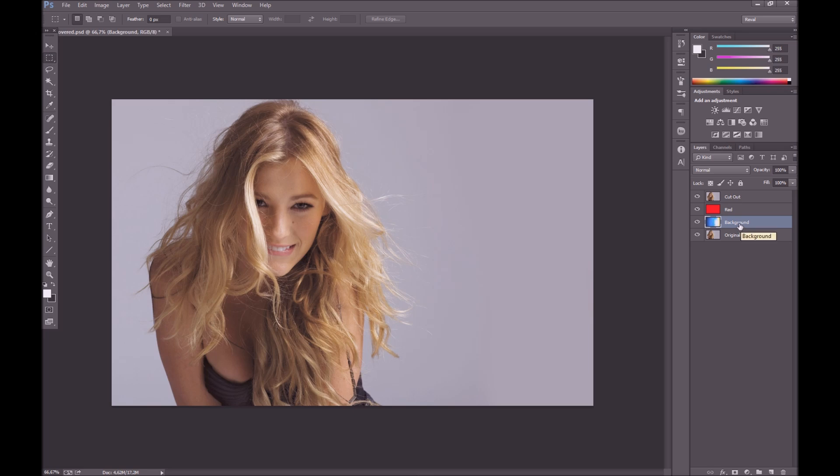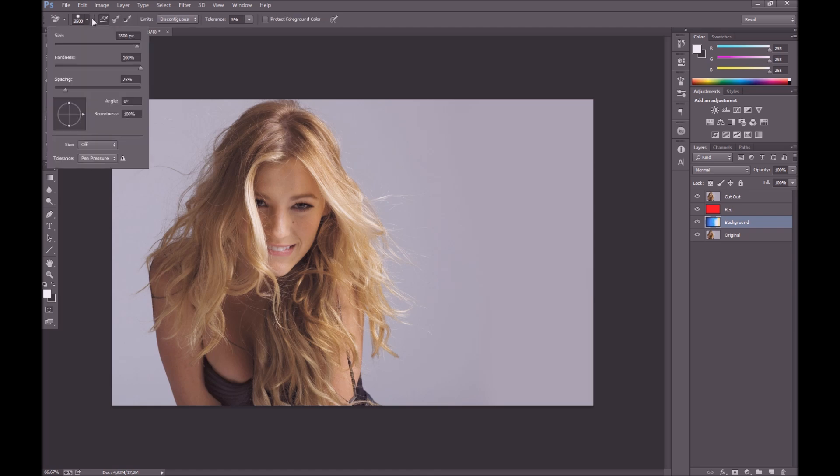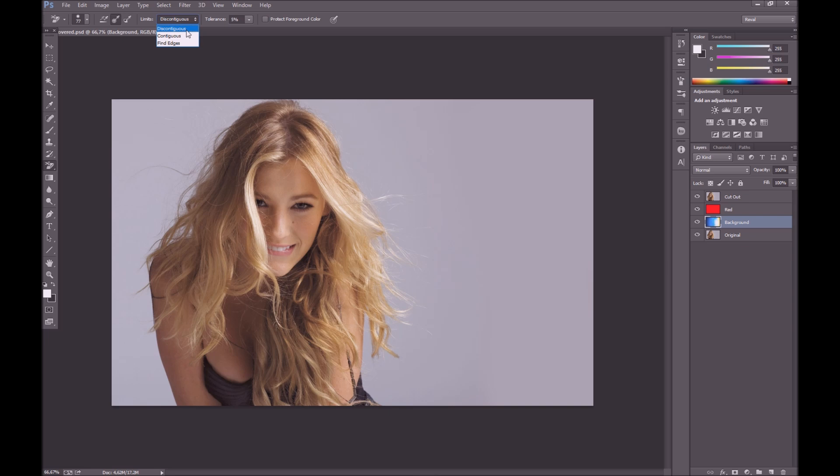We also have another layer here — that's the background we are going to put in later. In this tutorial we're going to be using something called the background eraser tool. If you hover over your eraser tool and hold down the left click, you can then select the background eraser tool. We have various sizes here — drop that down to a lower one and drop down the hardness to around 50%. That works well, it allows us to have a feathered edge. Then select sampling once, and the limit option called discontiguous — select that.